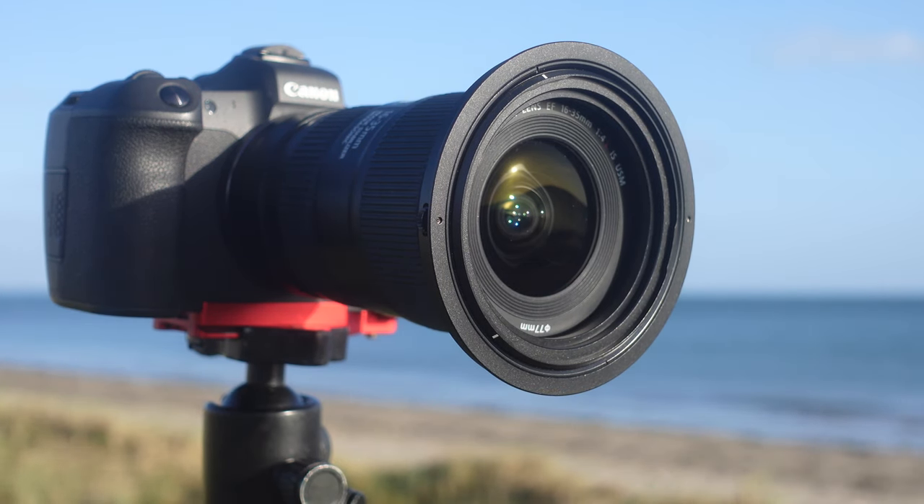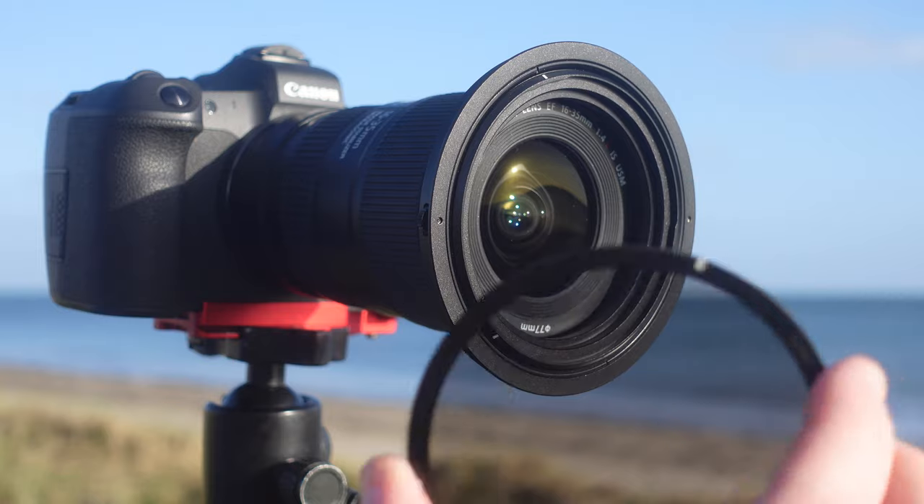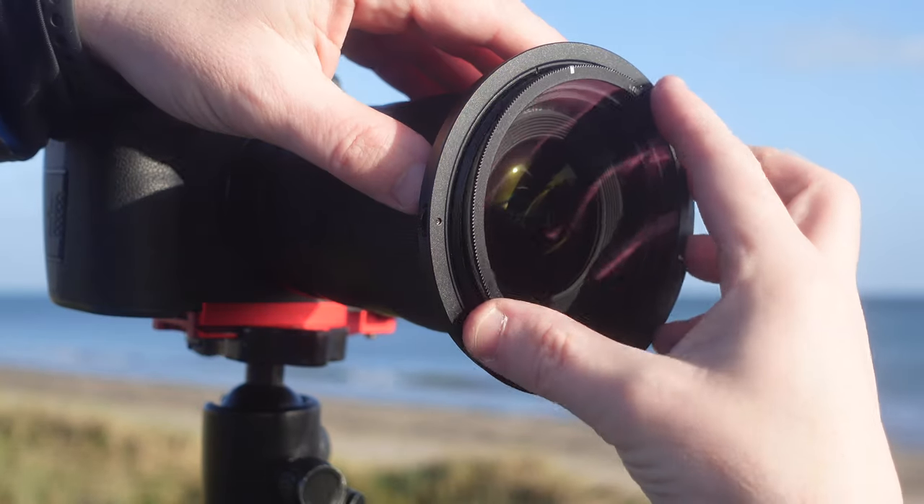Once the adapter ring is on, you can attach the polarizer. They have a new true color polarizing system — a polarizer reduces glare and brings out more natural colors in foliage. What I've noticed using it so far is that there is absolutely no color cast whatsoever from this polarizing filter. I've used other polarizers in the past that give a different hue, but there is none of that with this one.